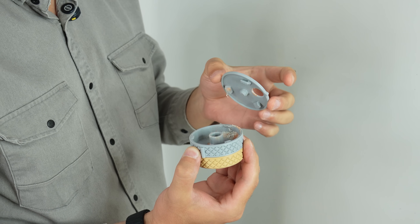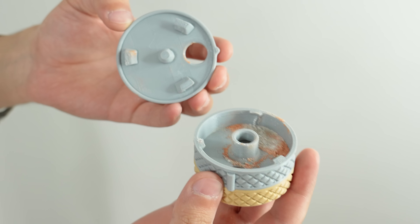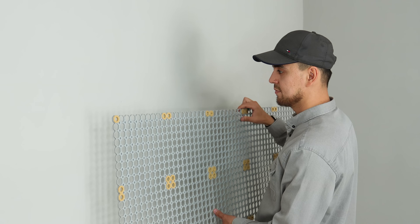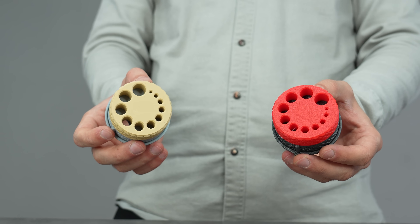After the drill job, you can remove the back cover with a twist to dump the debris. Whether you are installing shelves or mounting your next 3D printed project, this thing keeps everything clean, accurate, and hassle-free.